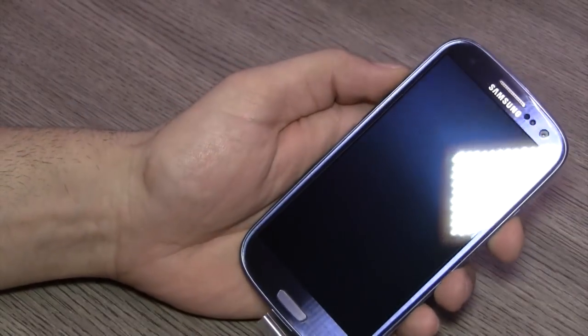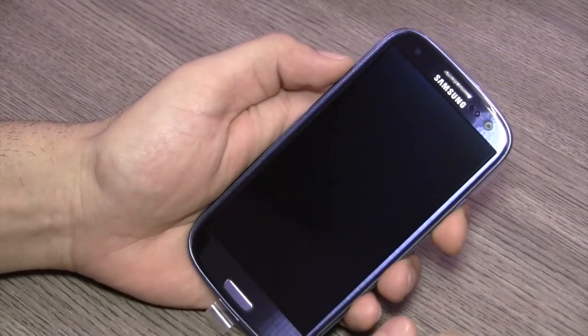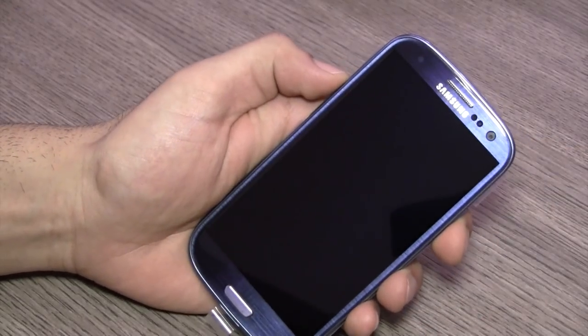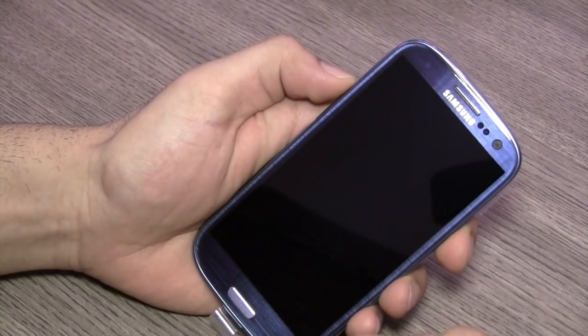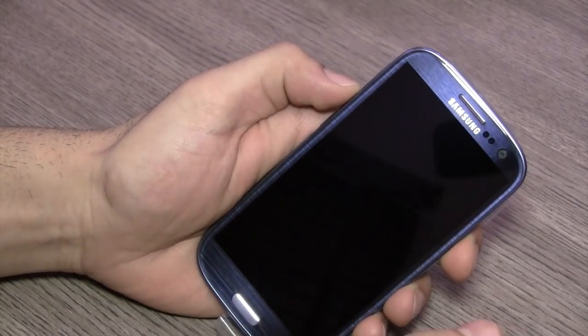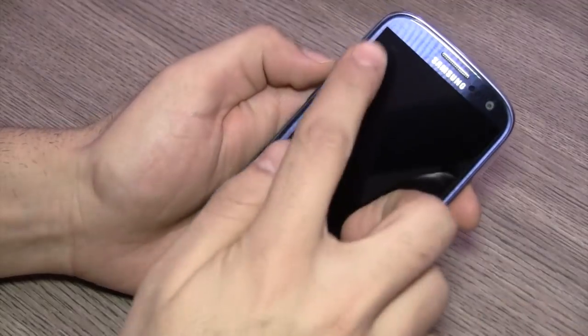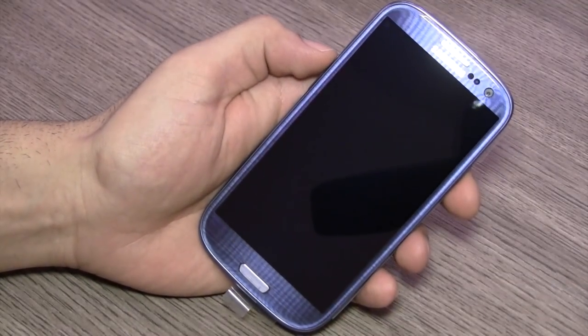I'm going to quickly get rid of the top protective plastic. In the front you have a 1.9 megapixel front-facing camera which does 720p HD video. You do have dual sensors, the earpiece along with the Samsung logo. Below that you have a 4.8 inch Super AMOLED 720 by 1280 pixel HD display.